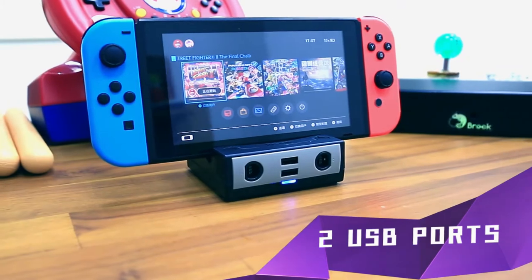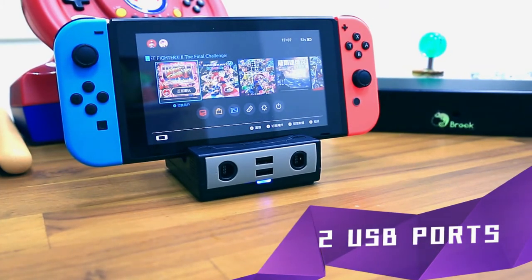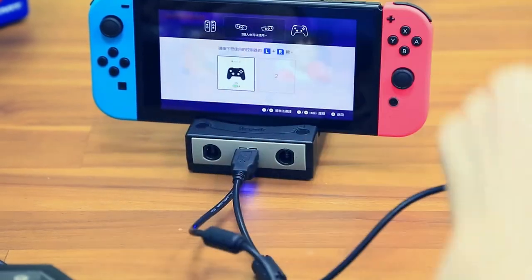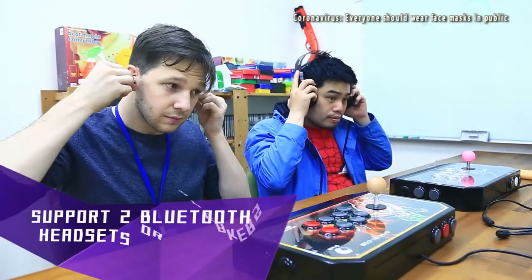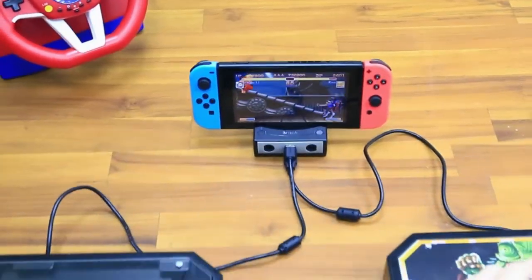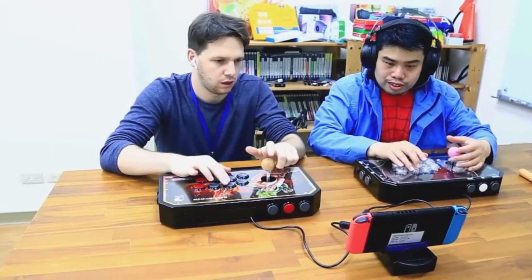Alongside the GameCube ports, there are two standard USB ports so you can connect or charge other controllers and accessories. PowerBay can support two Bluetooth headsets or speakers, allowing you to enjoy it the way you prefer.